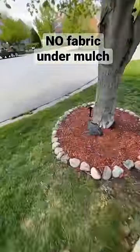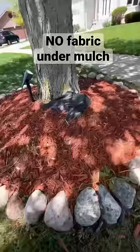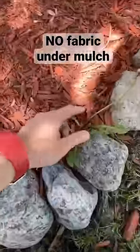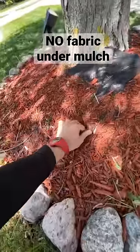Pro tip: don't put fabric underneath mulch, especially when it goes around a tree. There's fabric underneath this mulch right here, and we still have weeds coming up. Why is that? Mulch, in its essence, is a pre-dirt — it decomposes into soil as it breaks down.